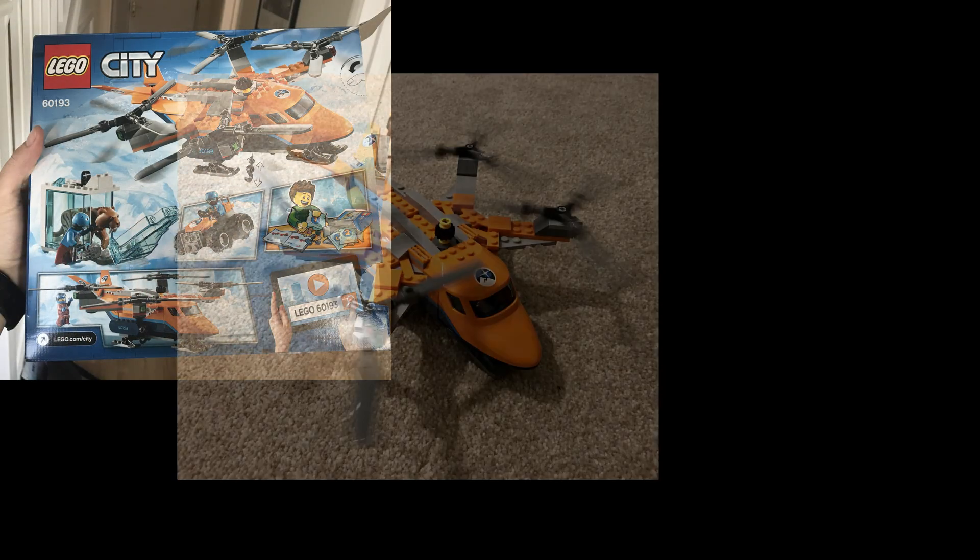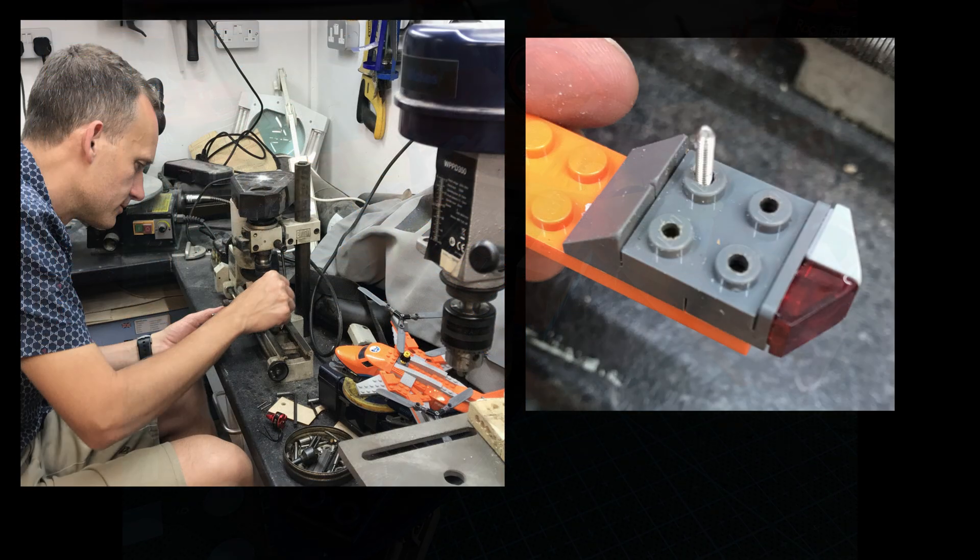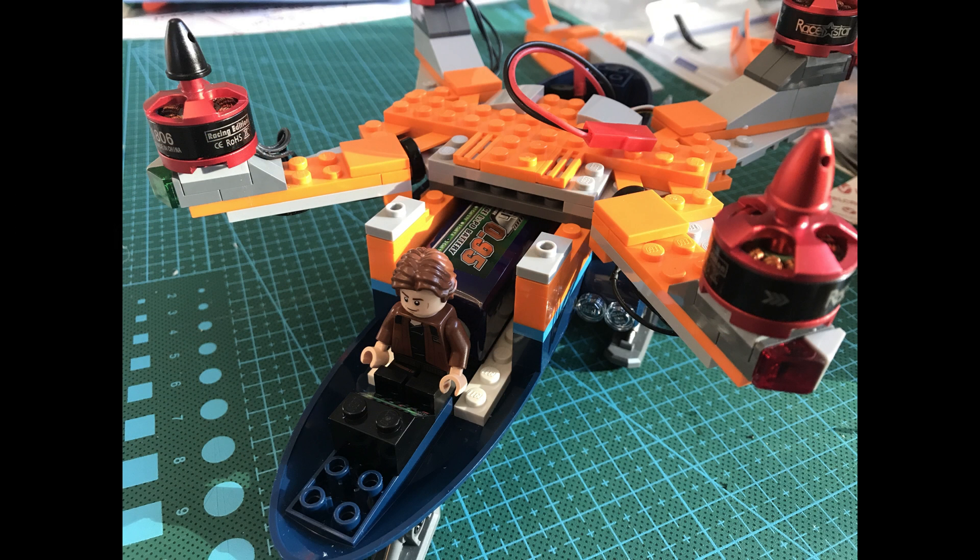So it all starts with this LEGO City Arctic Air Transport. And of course you can build it and spin the props, but it's much more fun to modify it and make it fly for real.